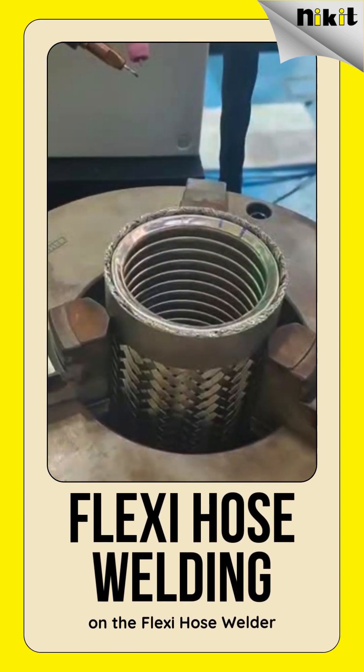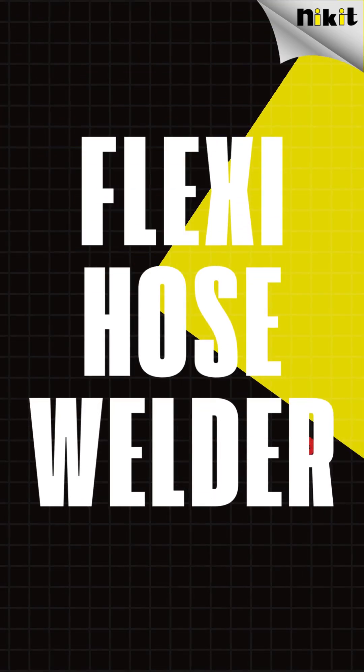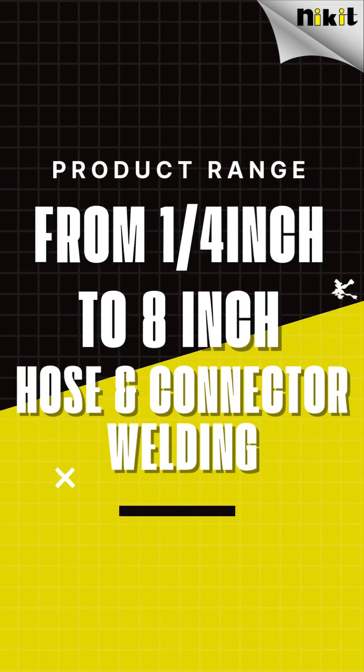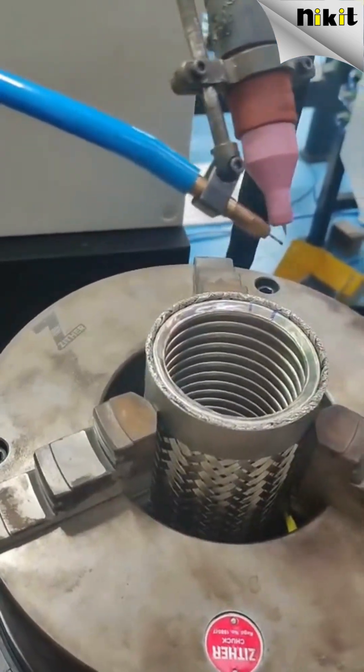Watch how the new Flexi Hose Welder 2025 delivers tighter seams, cleaner TIG welds, and superior control across every hose size a modern fab demands. In semiconductor manufacturing, reliability isn't a feature — it's the foundation.